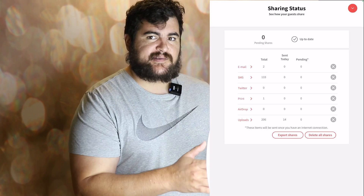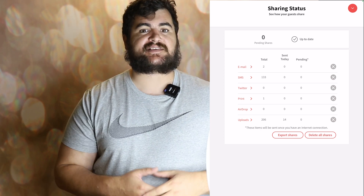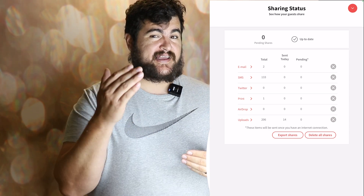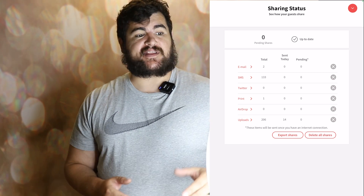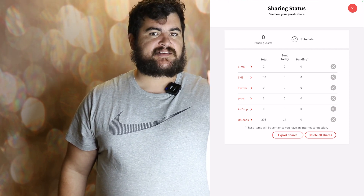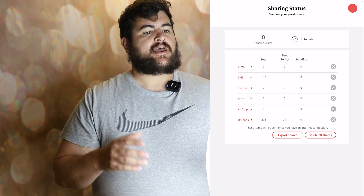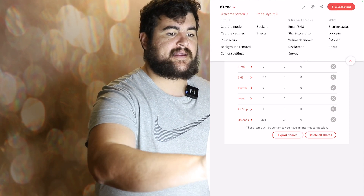The sharing status is showing you what photos are pending. When you have a photo pending, that's usually because you don't have a good internet connection — if there's no connection, the photos can't get sent out. So 99.99% of the time if you have issues, it's your internet. The cool way I like to do it: every time before I break down my photo booth and leave, I go to sharing status and make sure all of the photos are in the 'sent today' section. If you do have any issues with photos not sending, just close the app out, start it again, take a photo, put your number in, and you'll see everything send.